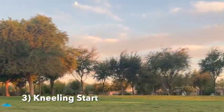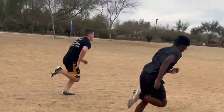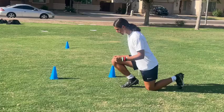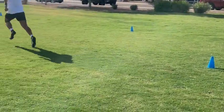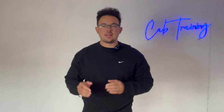Drill number three is kneeling starts. The key behind kneeling starts is making sure our angles are correct. If you want great acceleration, you have to have great angles. When we get on that one knee, we want to make sure our front leg's shin is at a good 45 degree angle. We can't have a vertical shin angle because we won't be powerful — our force will go upward rather than outward. With kneeling starts, you can do two or three on your right knee and two or three on your left knee. The key goal is making sure you throw those shoulders forward and drive without a hitch.